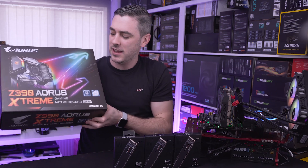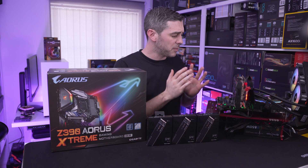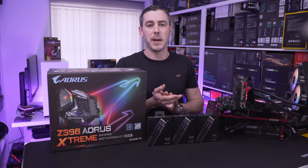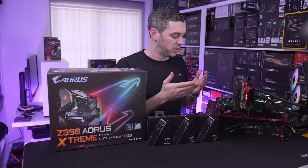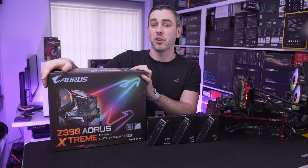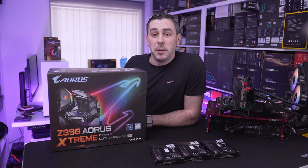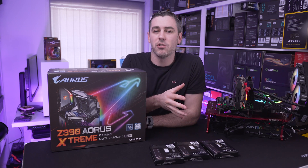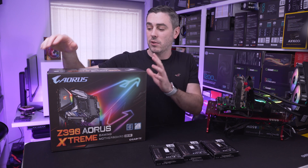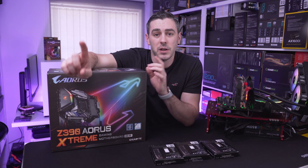What we have is the Z390 Aorus Extreme. So we are changing platforms — going from X299 to Z390. The main reason I chose X299 was the fact that it is the HEDT space, the highest end of Intel's platform on the consumer level. We assumed when the motherboard had three M.2 slots that there wouldn't be any issue. But it turns out the Z390 Aorus Extreme does have three M.2 slots and all three of them can be RAIDed together. So we're going to take these three drives, put them in the board, and without further ado, let's run the montage.